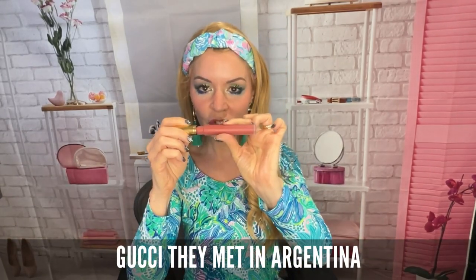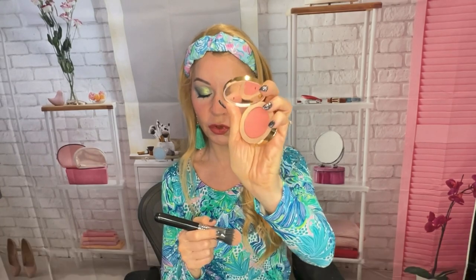I'm using Gucci They Met in Argentina Lipstick — it's like a liquid lip. This color is so pretty. And I guess since we're going with this, we should do the Gucci blush too — blush on top of blush. It is so beautiful. Although I know Jeffree Star said it was too expensive for what it was, it really is a pretty product.